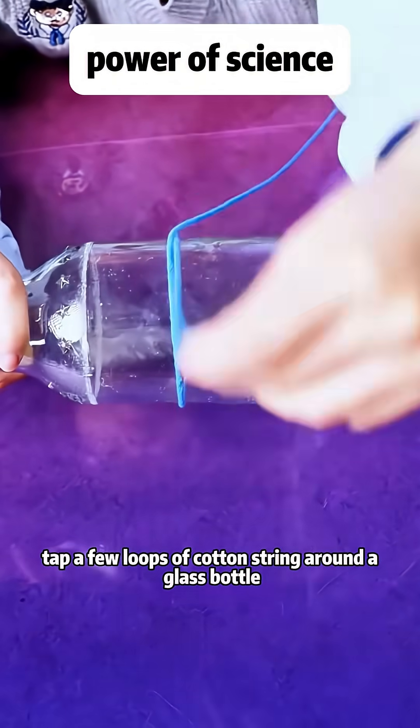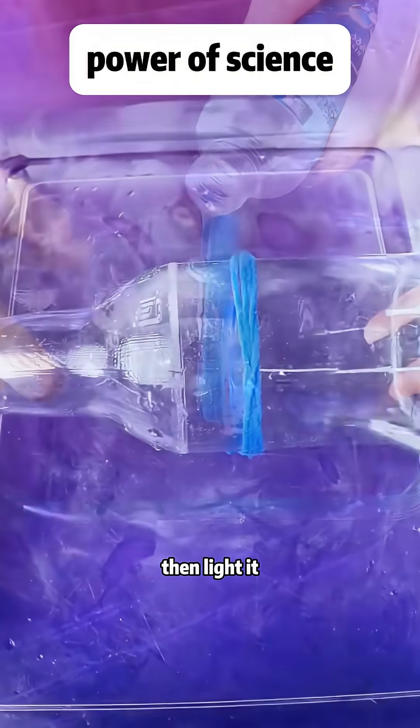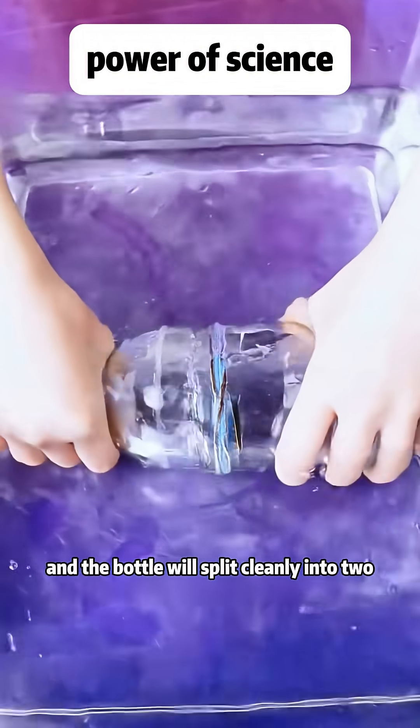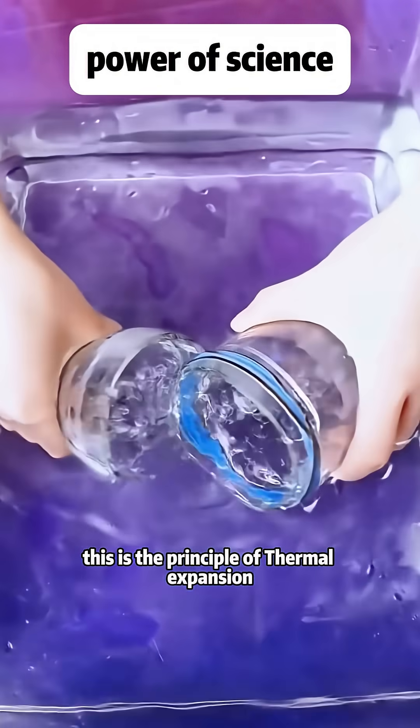Wrap a few loops of cotton string around a glass bottle. Pour a little rubbing alcohol onto the string, then light it. After heating evenly, quickly dunk the bottle into ice water, and the bottle will split cleanly into two. This is the principle of thermal expansion and contraction.